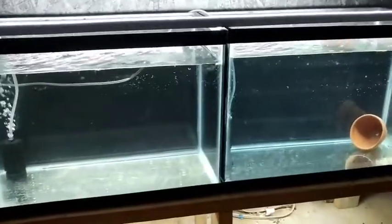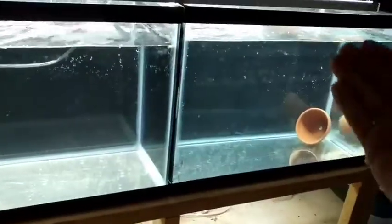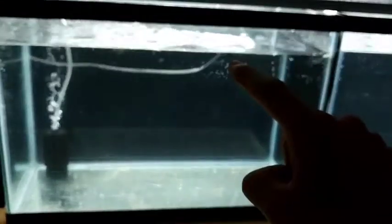This right one right here has nothing in it — just a little sponge filter and a clay pot. I will eventually maybe put some fry in here. But this other one, it looks like it has nothing, but if you look closely you might see something up there.